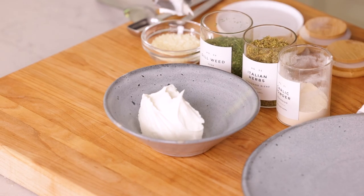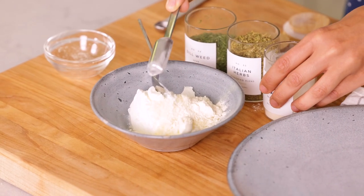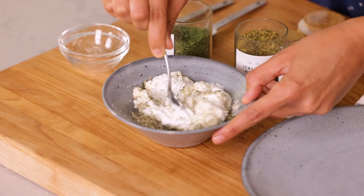While the zucchini chips are cooking, it's a good idea to go ahead and make a dip to serve with them. This is also really good with marinara, ranch, or any dip you like. For this dip, we're gonna use half a cup of sour cream, two tablespoons of grated Parmesan cheese, a teaspoon of garlic powder, a teaspoon of Italian seasoning, and a quarter teaspoon of dill. Mix it all together.